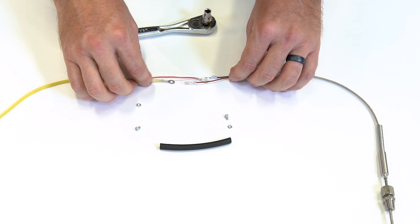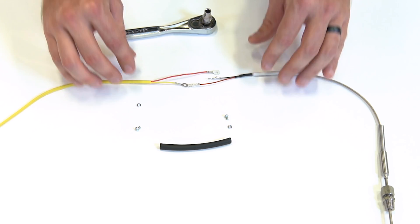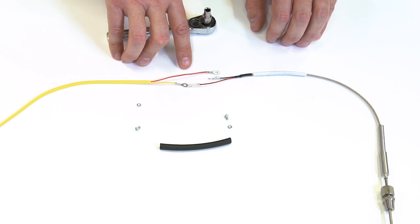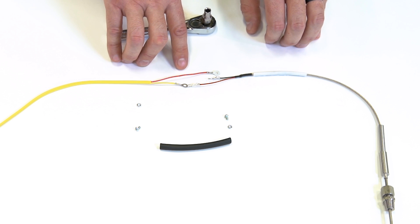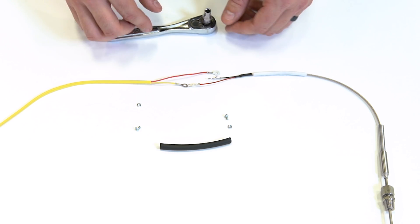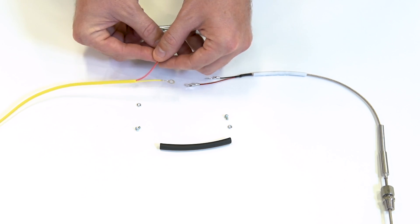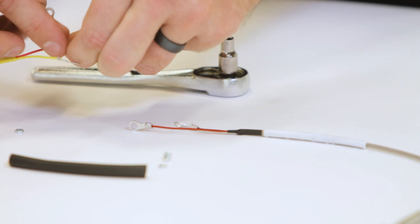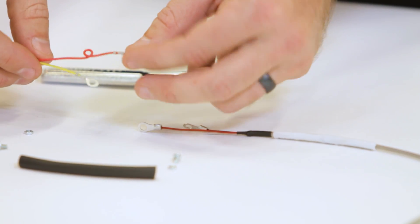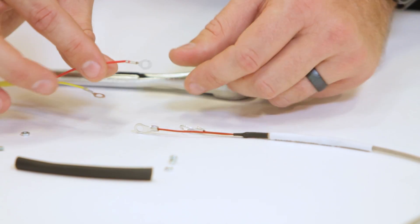Next step, we're going to make sure that our lengths are appropriate for making our connections. In this case, our negative wire is actually going to be a little bit too long. So what we're going to do is add a little service loop to cut the length down without having to recrimp the terminal or splice the wiring. A service loop is just a quick loop like this, and that cuts our length down without any modification to the wiring itself.